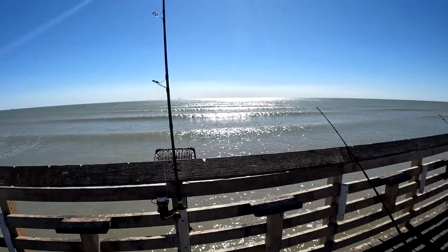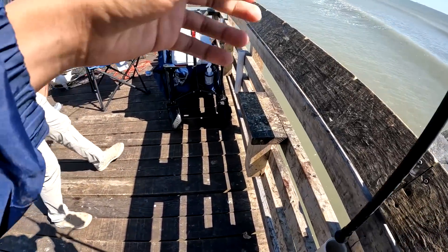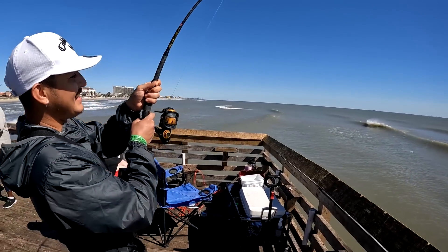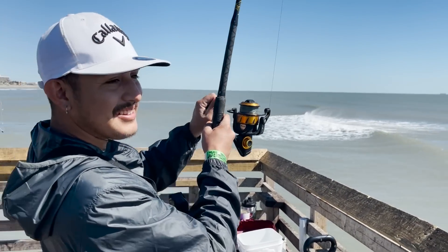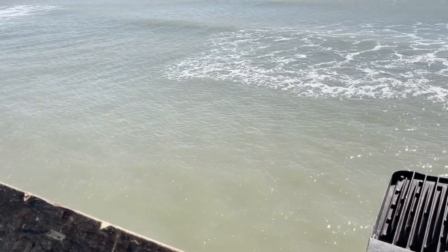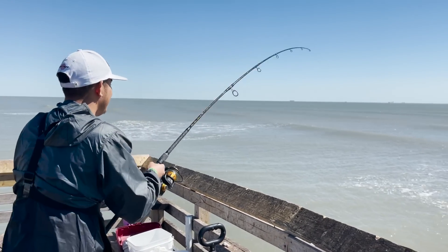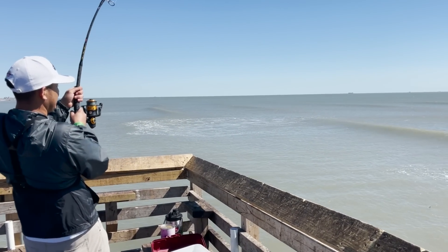He just hooked up on a good one! That's a big one, dude — that one took off. That's a whole fish. Easy buddy, I can see it already. There's a good one right here on the floor. Hey, watch my rods. Yeah, I got you.